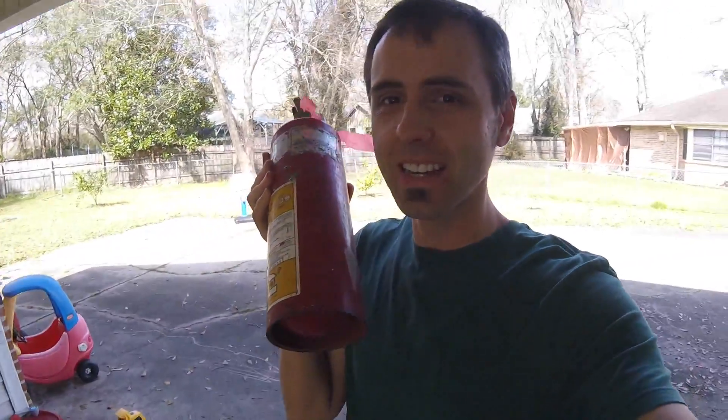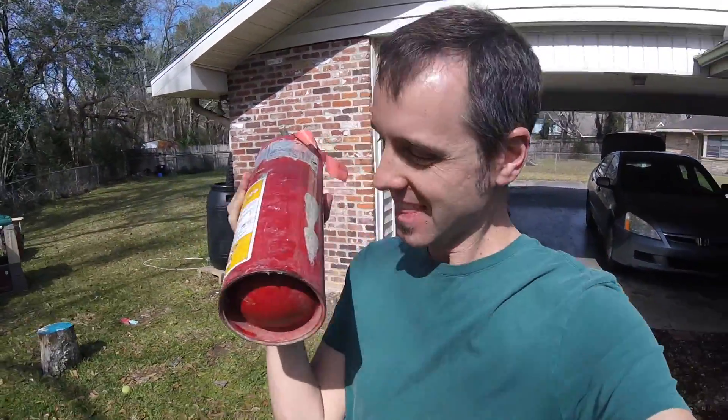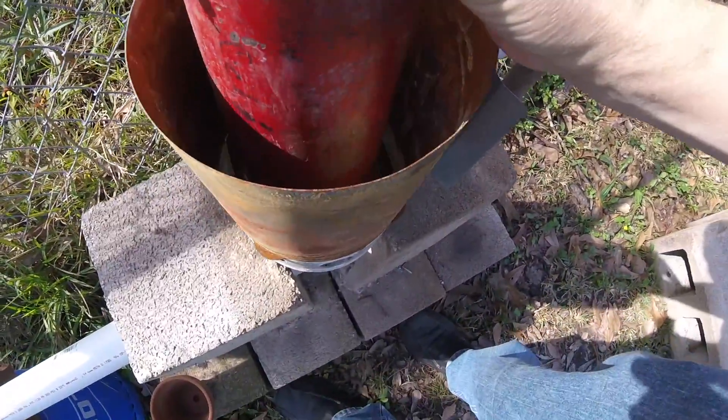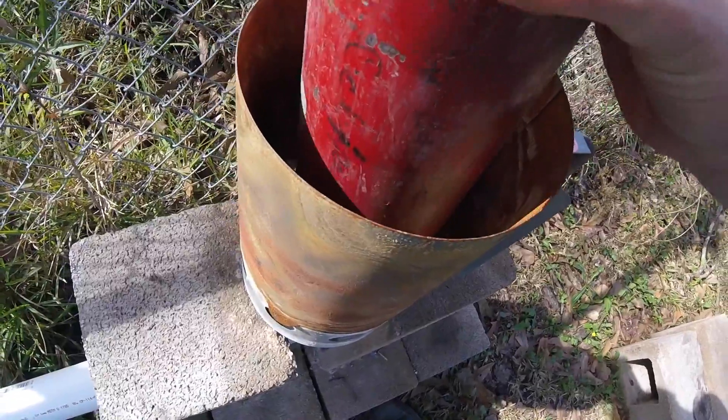All right guys, the real question - does it fit in my forge? I didn't think about that. I think it might, and hopefully I can get some briquettes around it because that's kind of important. Oh yeah, that's gonna fit! Look at that - and I think I have plenty of room for briquettes. Very nice.